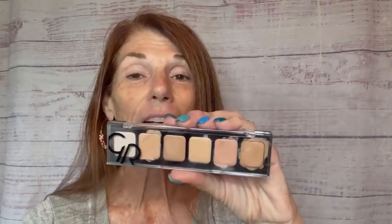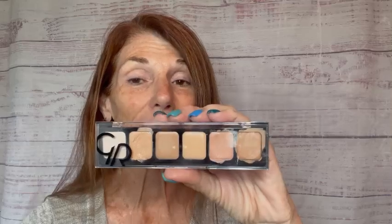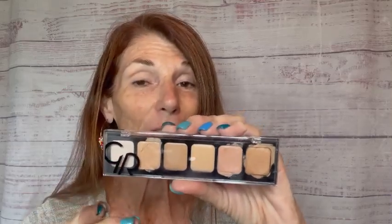Hey friends, welcome into my makeup love office. Today I'm going to do a quick tutorial about a brand new product. It is the Correct Contour Conceal Palette. It comes in two choices, light and dark. It has five shades plus a setting powder with SPF 20.